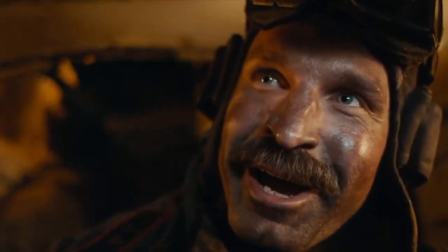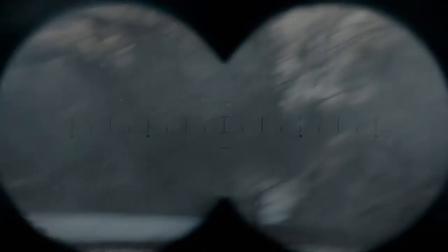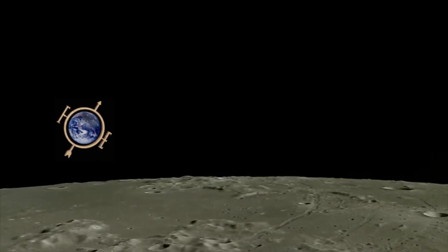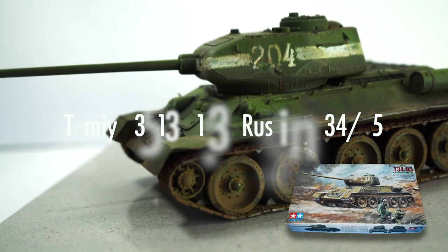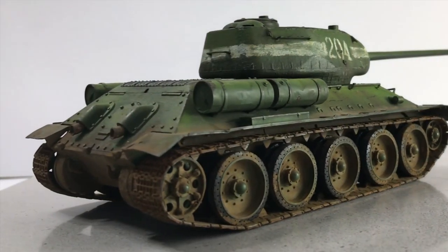We're going to check it out right now. Let's take a look at this model. This is a Tamiya T-34-85, one of the later T-34 iterations.